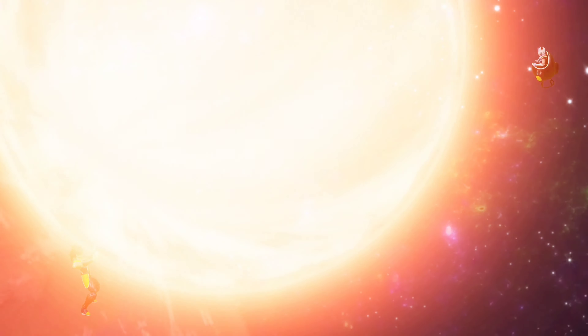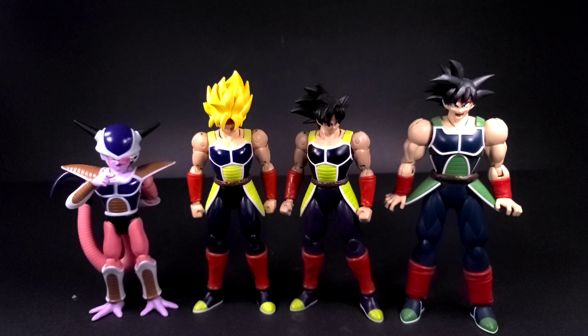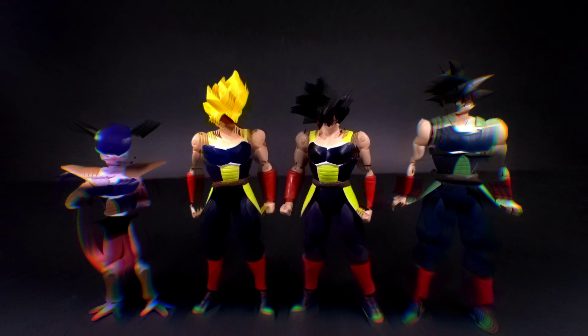Here we have all the Bardocks to date — we have the one on the right, Figure Arts Standard, then Dragon Stars, still waiting on SH Figure Arts, and then Dragon Stars Frieza to your left. They do scale quite well with each other; the Figure Arts one is definitely a way bulkier version, but there you have it for comparison!